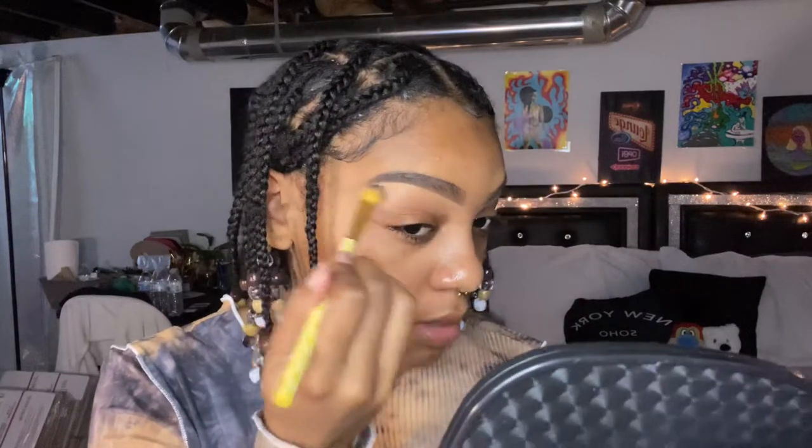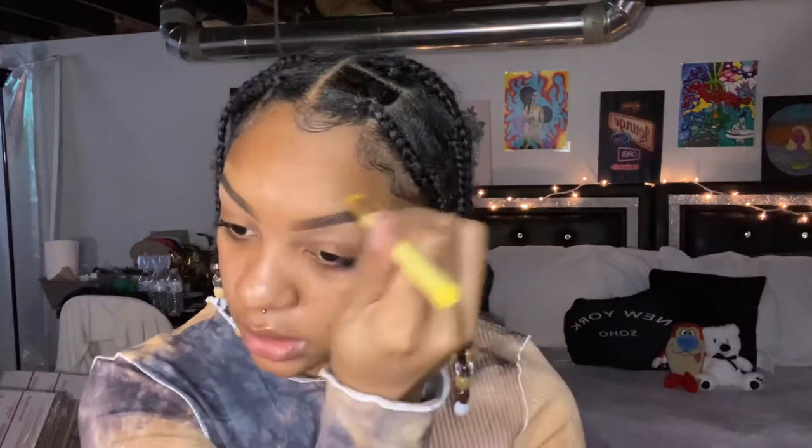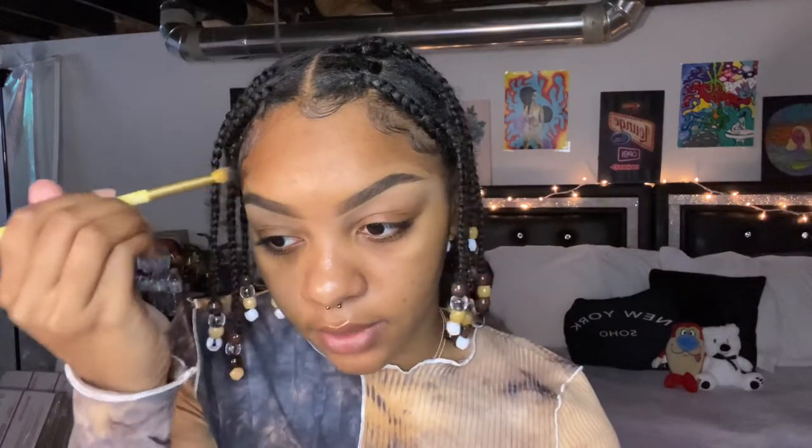I always start my eyebrows kind of right here, not directly at the front, because I try to blend it up towards the front — that's just a little eyebrow tip. I didn't do my eyebrows on camera because I did them in my other video. If you want to know how I do my eyebrows, watch my everyday makeup tutorial. I want this video to be more focused on the skin part.